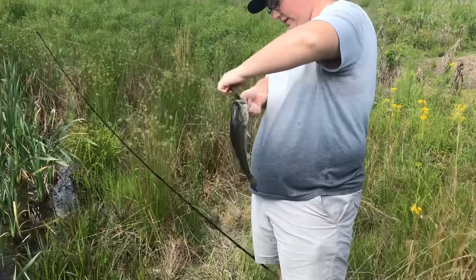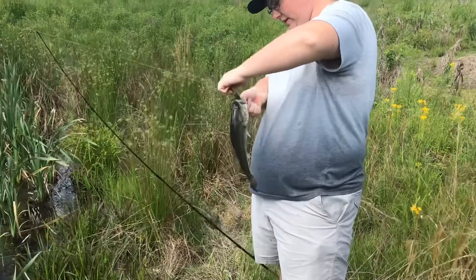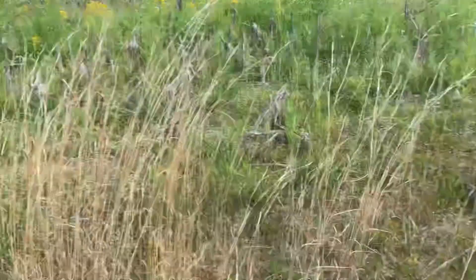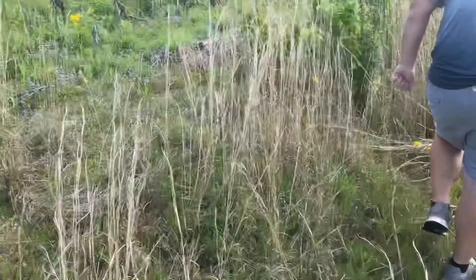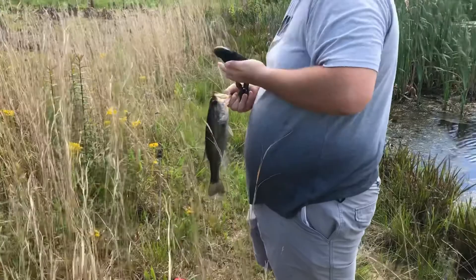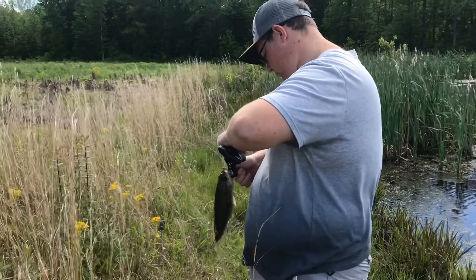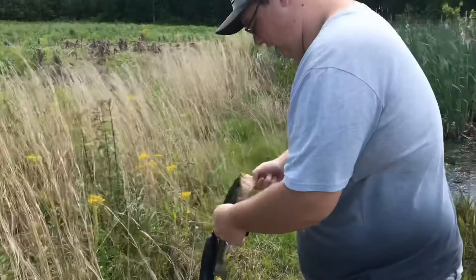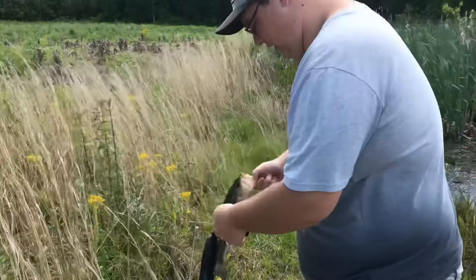Alright, another good little sized bass here - definitely not the same one I caught earlier, no hook marks in the mouth. Let's get a weight on him. One pound on the dot - so another not bad sized bass. We're going to get a release on this little guy. Not a bad fish. That's number two on the Nico Helgramite.